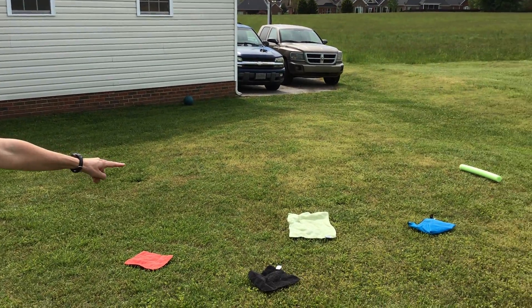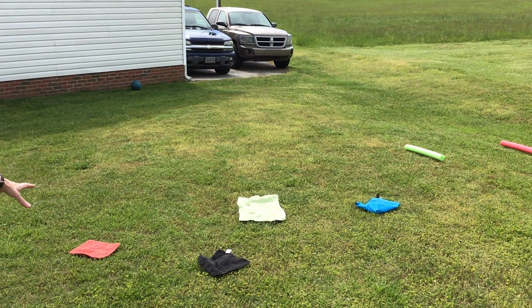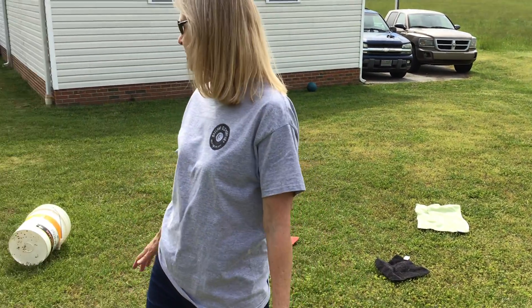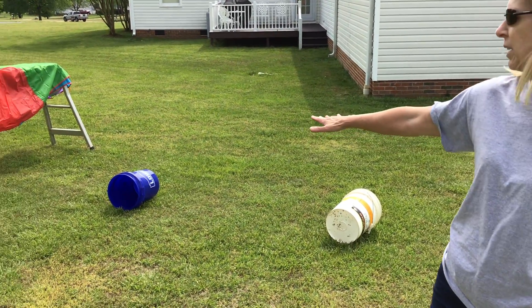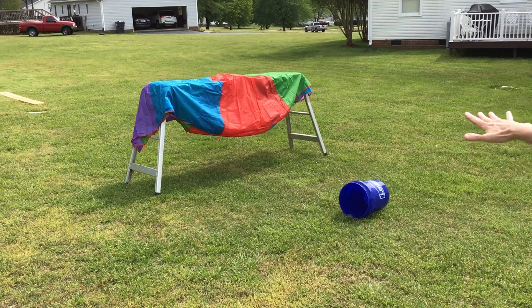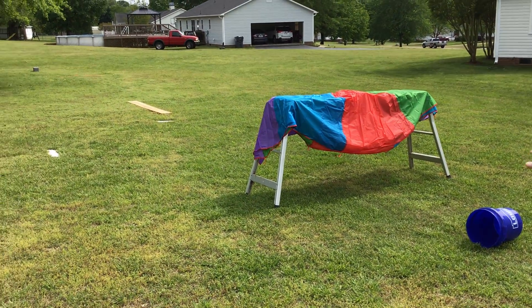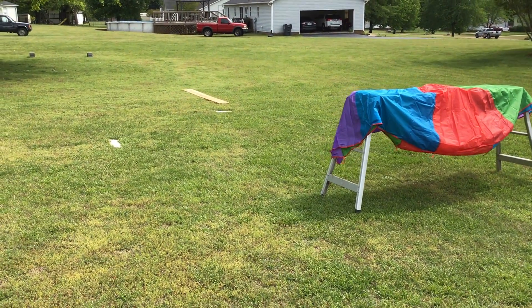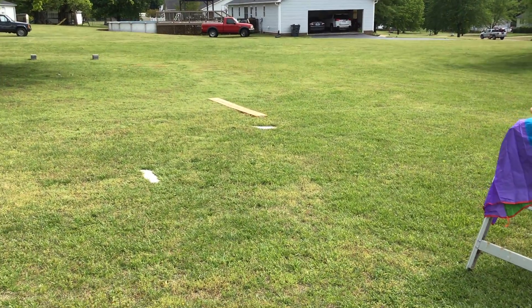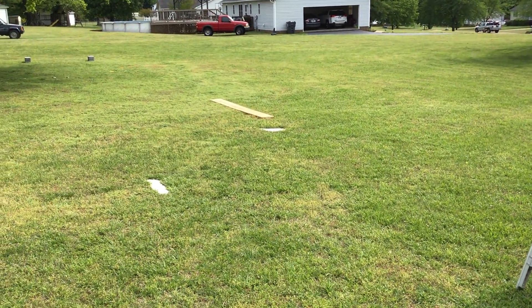So I'm trying to find things that we might have at home. I started out with some towels or washcloths that you could use like they're rocks and you've got to jump from rock to rock. Then we're gonna leap over the bucket and then we're gonna crawl under the ladder. You could use something different, like a couple of chairs with a sheet or a towel. Then we're gonna walk across the board like a balance beam.